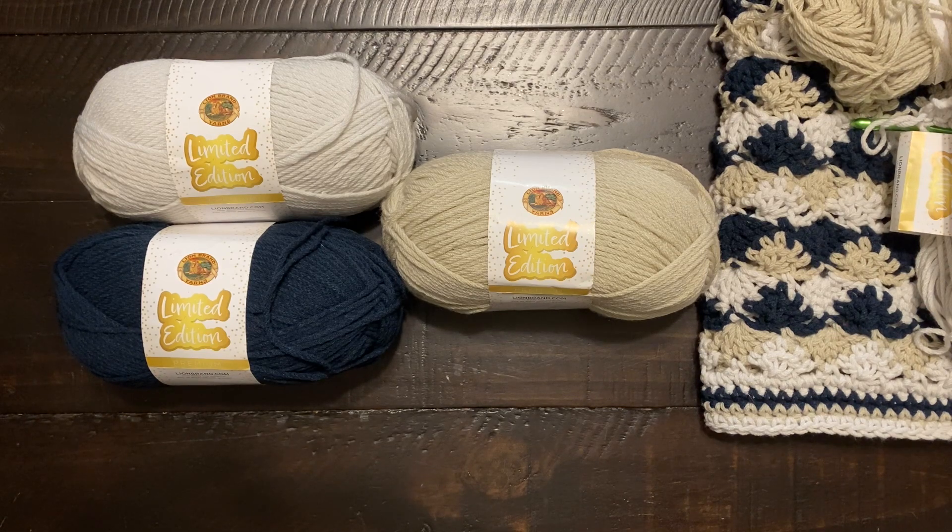It is a medium weight 4. They recommend a US 9, 5.5 millimeter knitting needle and a K/10.5, 6.5 millimeter crochet hook. This is made in Turkey, and there's a warning to make sure to match your dye lots with this.